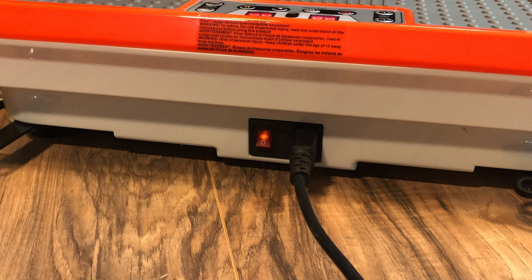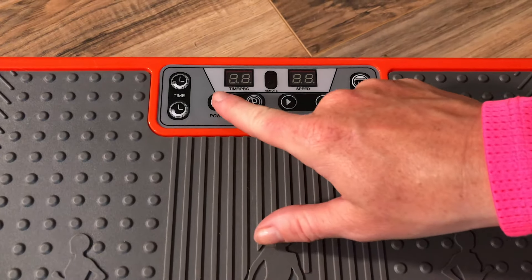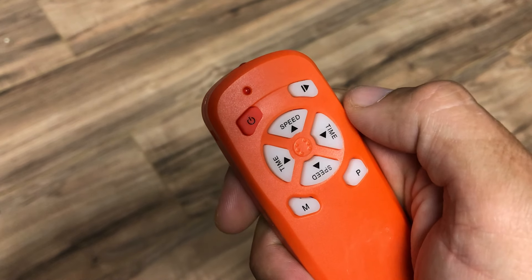After you turn this switch to the on position, you can operate the power manually by pushing the power button on the digital control panel on the unit, or by pushing the orange power button using your remote control.